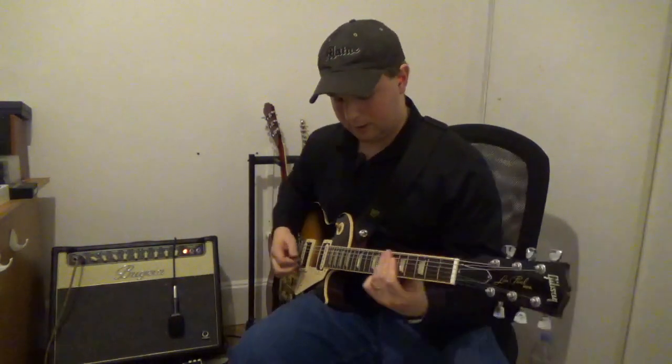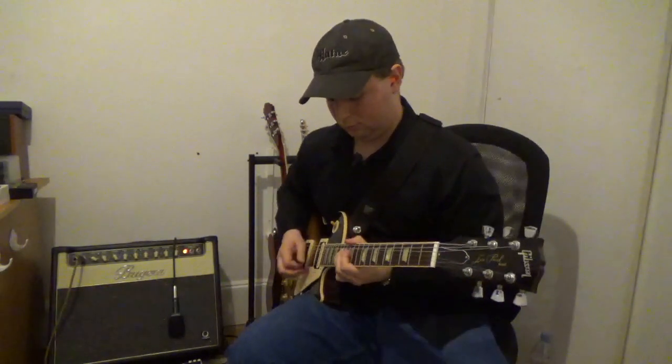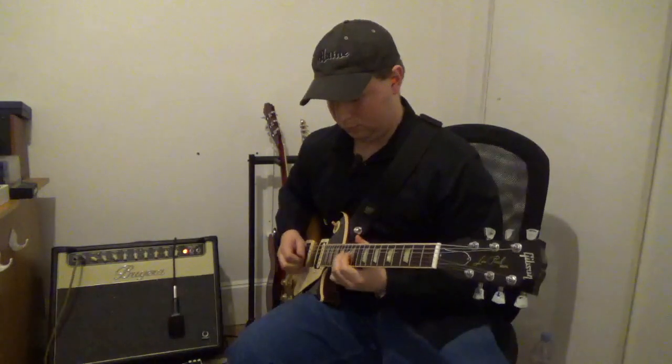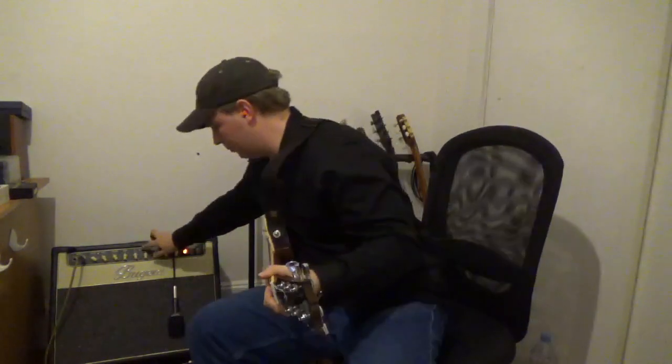Here's the neck pickup with the Tube Screamer.